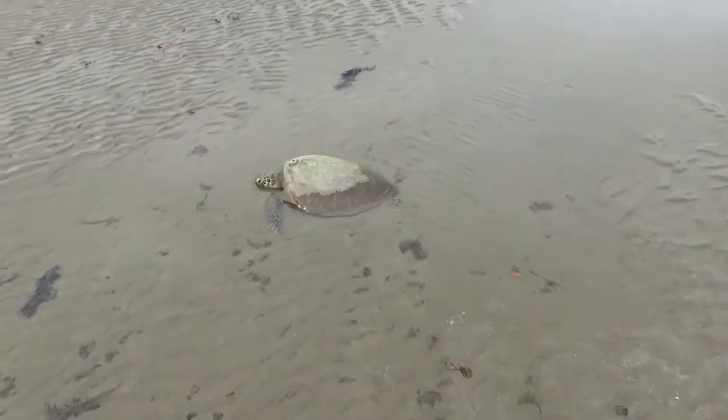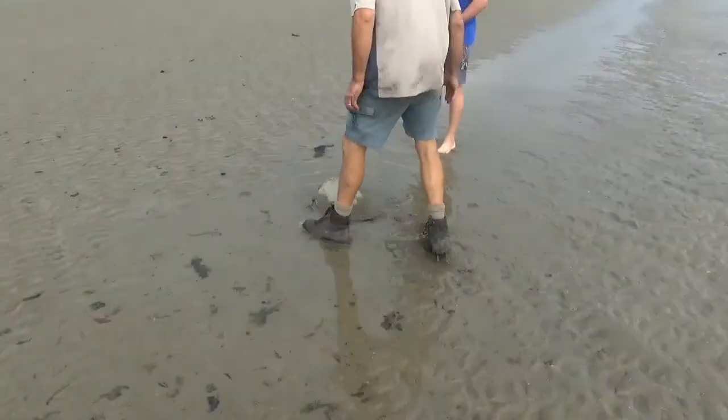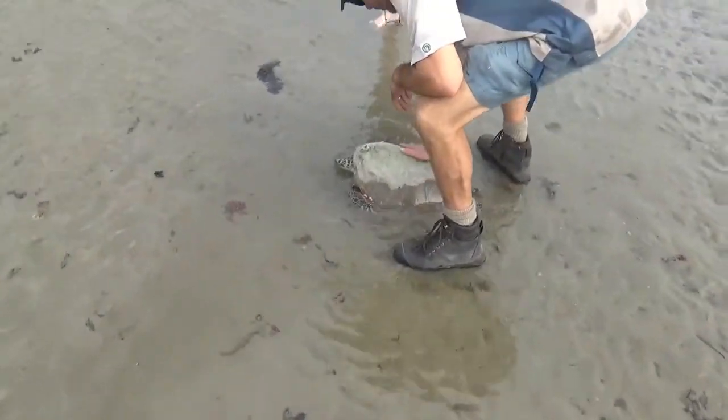I checked out the turtle and he looked like he needed help. I got the ranger out, he came out and checked it out. He assessed it and said yep, it needs to be carried to the water.